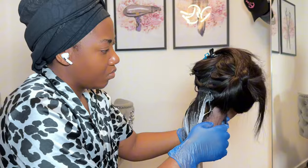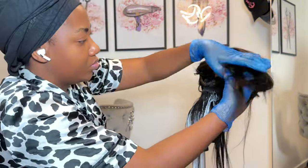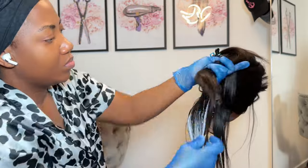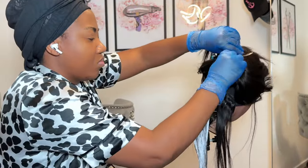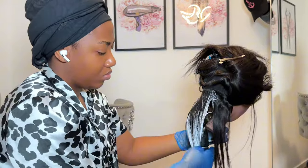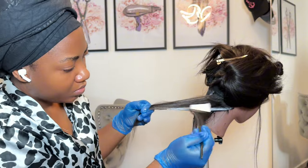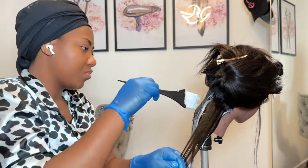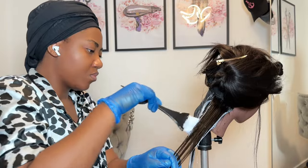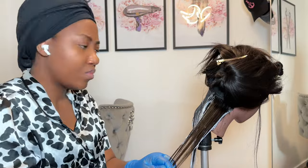The next step is to move to the next section. As you can see, I'm working in sections because I want to ensure my pattern is accurate — I want to do this pattern the same way throughout. I'm taking the hair again and using the bleach on the side of the hair. Don't worry about the back; you're just brushing on top of the hair.